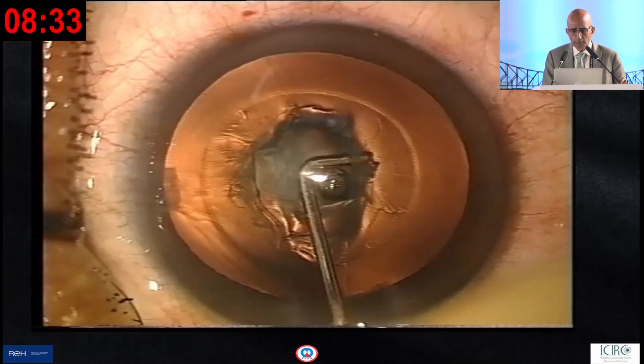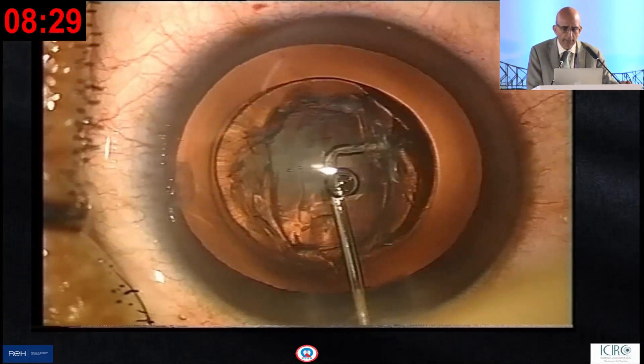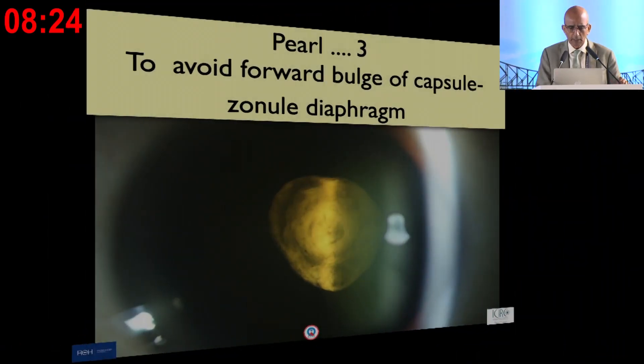This is a clinical example of a typical posterior polar cataract — a soft one — and you can demarcate it going from the right side to the left side, and you will see that demarcation very well.